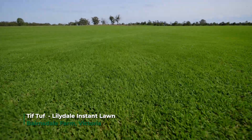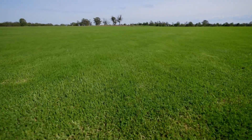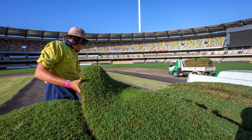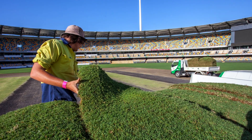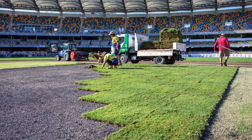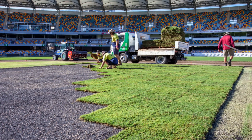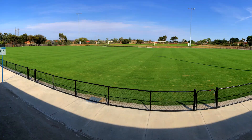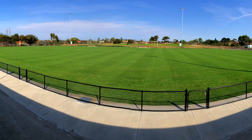The challenges that we face in sports field management is winter colour retention — this grass has got that. Drought tolerance during the summer, reducing our inputs, less nutrient, less water. The only thing is increased mowing with the wearability of it. We will be a faster growing grass, but we see that as a positive in the commercial sense because we'll be able to grow through the damage and recover.